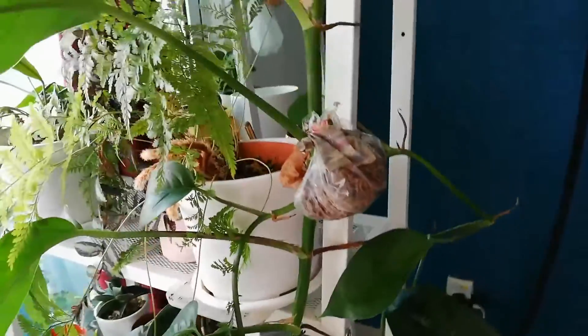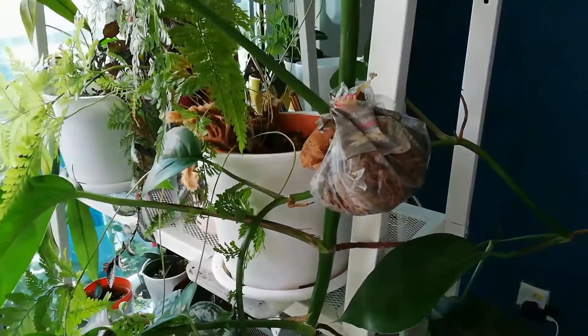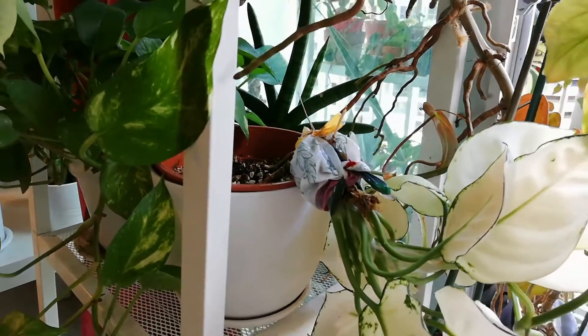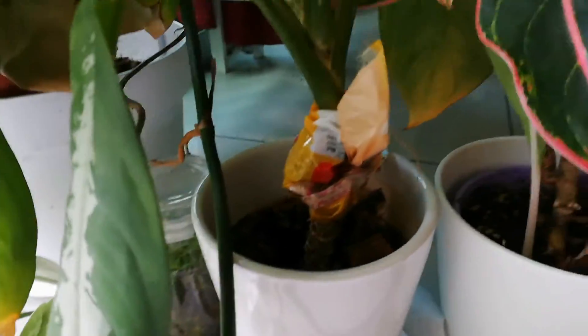Since I have some spare moss, I air layered this Epipremnum Pinnatum as well, together with Aglaonema Superwhite. The last plant I air layered is this Aglaonema Emerald Bay. Normally, Aglaonema will take a longer time to root.